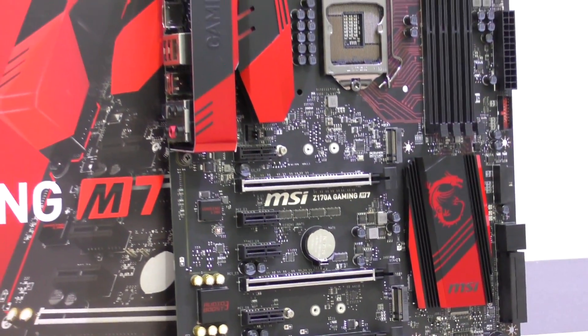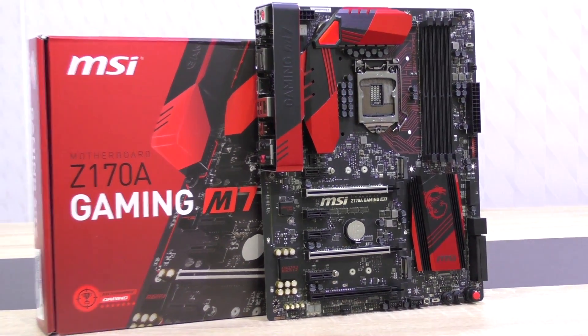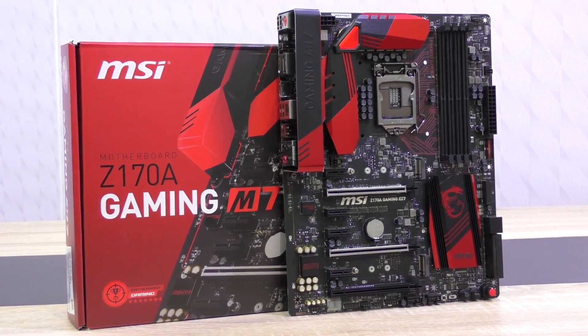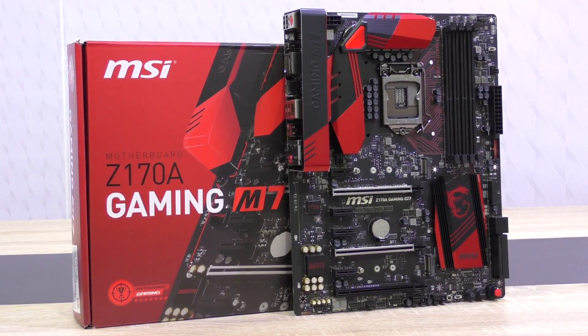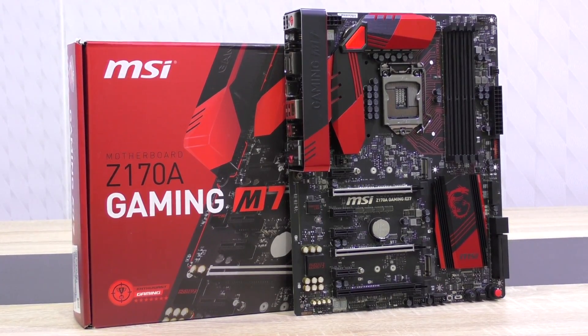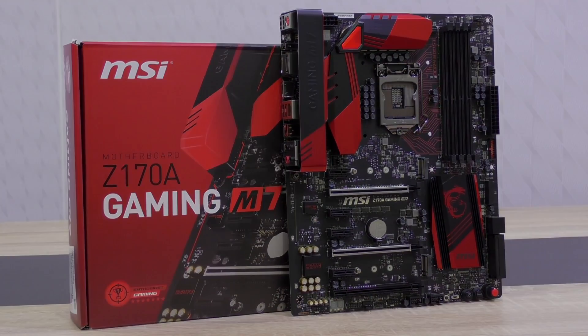Now this M7 isn't exactly the cheapest Z170 board, but clearly it's a high end product. It currently comes in at a price of around 225 to 240 USD, which is very competitive and still quite attractive for the sheer amount of features this motherboard comes with. A huge thank you to MSI for sending me this motherboard so quickly and making this review and many others possible.